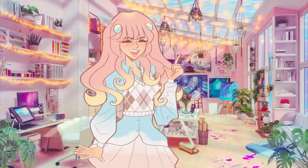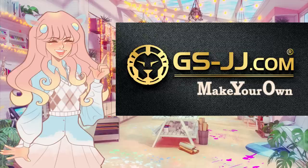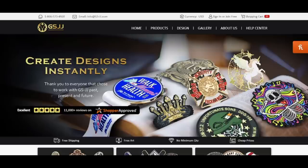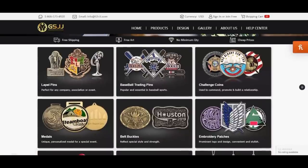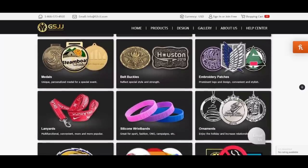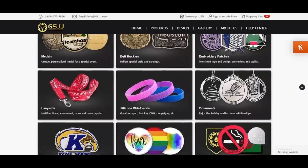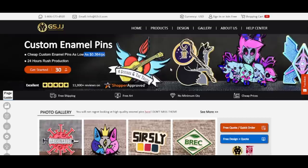Thanks to my collaboration with GSJJ, I'm finally able to make my own. GSJJ is an e-commerce website that produces promotional gifts and merchandise like enamel pins, lapel pins, wristbands, embroidered patches, and more. They've been in the manufacturing business for 20 years with offices in the US and Canada. Their prices go as low as 30 cents a piece because they use factory direct prices, and they offer free shipping to the US, UK, Canada, and Australia.